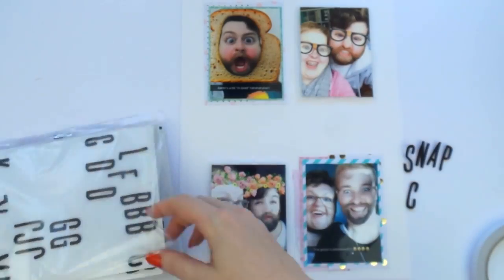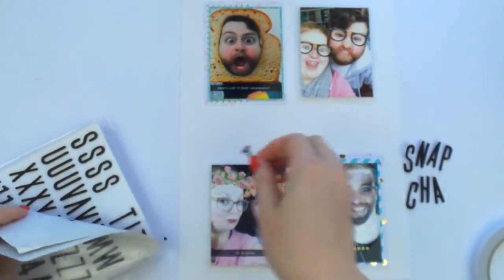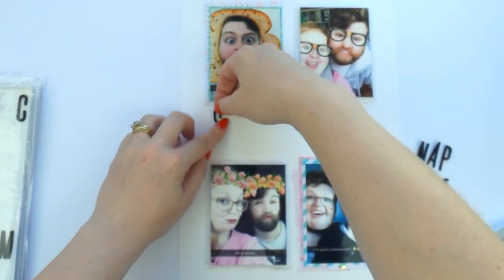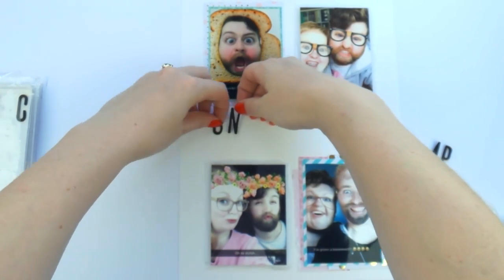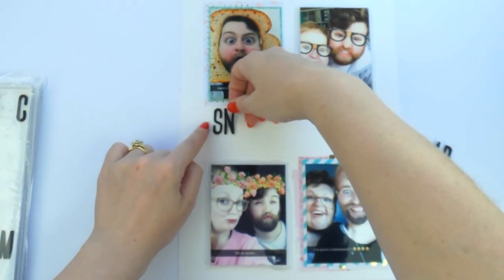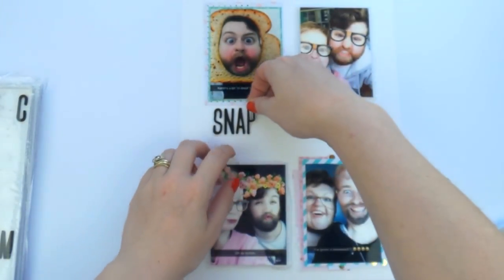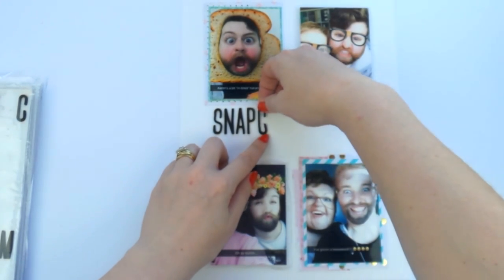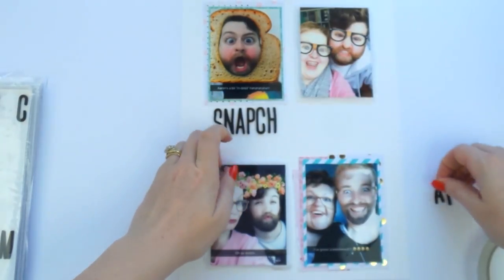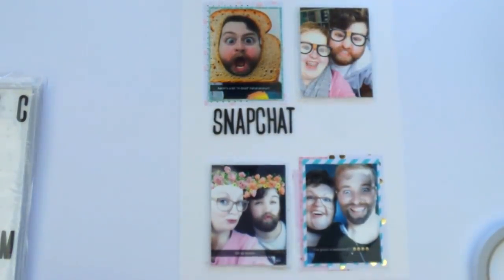I'm just using my favorite thickers of all time — I think they're called Adorn or something like that — and I really like them because they're skinny and you get a lot on the sheet, which I think is important in a set of alphabet stickers. I can't stand it when you don't get enough letters on an alphabet sheet and you have to buy two packets to spell more than one title. It drives me nuts.